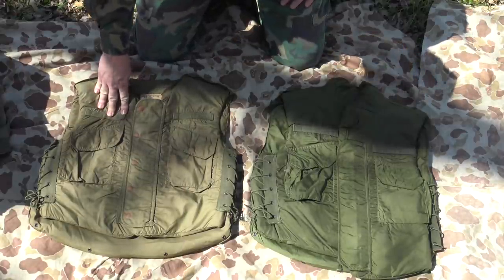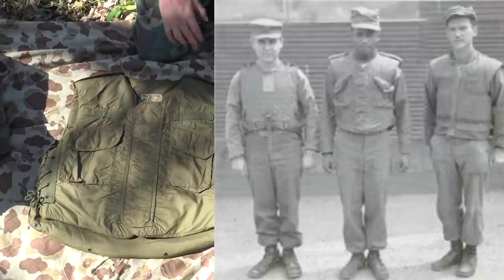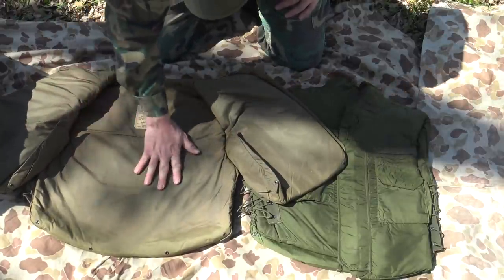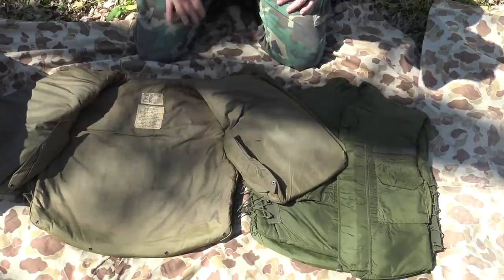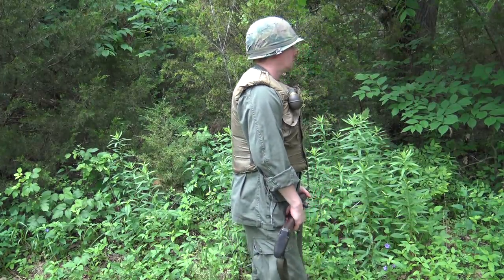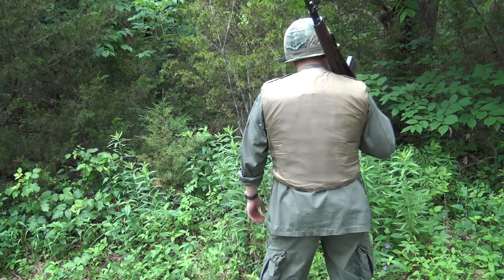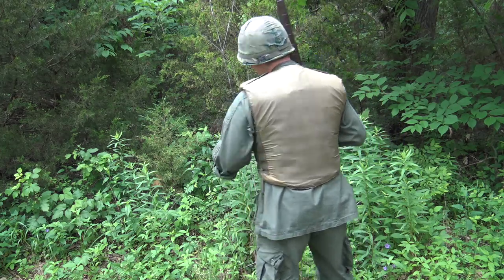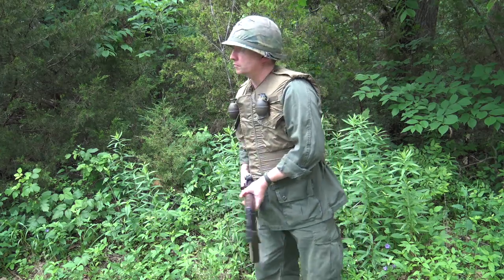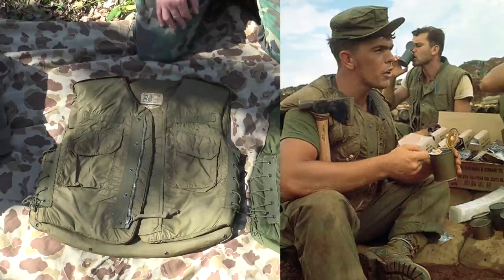The M1952A is the Army's Korean War era vest that carried over into Vietnam. It's completely different — it does not have the Doron plates. Instead, it has ballistic nylon style panels throughout the entirety of the vest, making it a much lighter vest. Some Marines actually preferred the M1955s because the Doron plates created more air circulation compared to these Army vests. Nonetheless, this was the Army's Korean War era vest carried over into the early days of Vietnam, used by the Army and a sprinkle of Marines throughout the war.